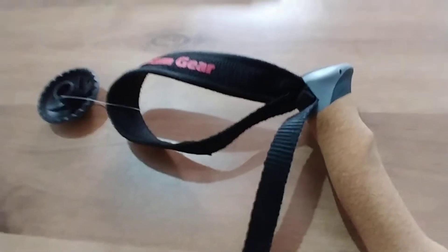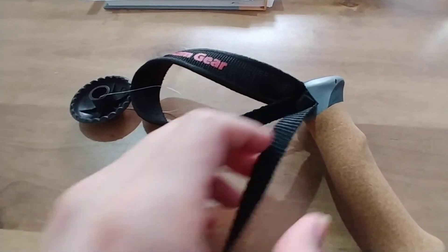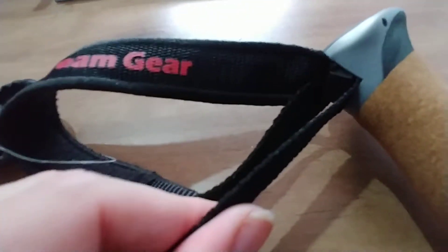Okay, so adjust the strap. I want to get this plastic blank piece out, and it's very easy. Just pull the bottom part of the strap with one hand and it comes out.